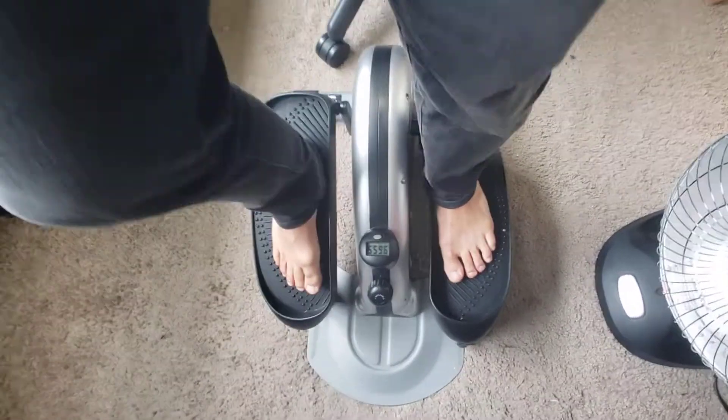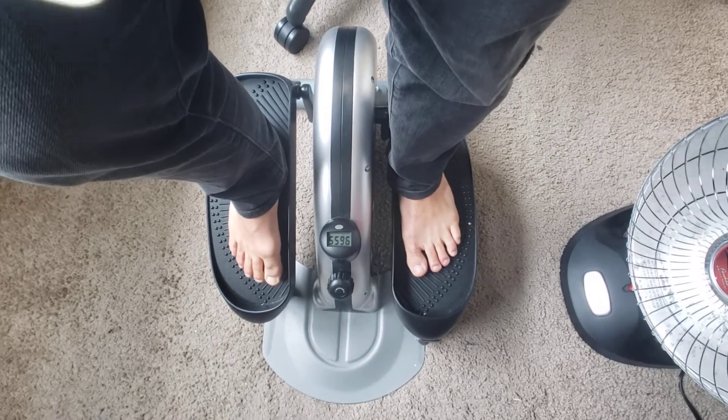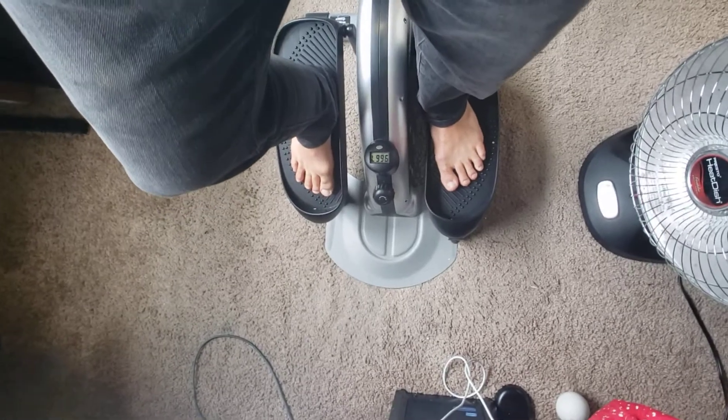Let me do some cycles and see — hopefully the microphone will pick it up. So yeah, that's my review of the Stamina In Motion E1000 Compact Strider. I recommend it.